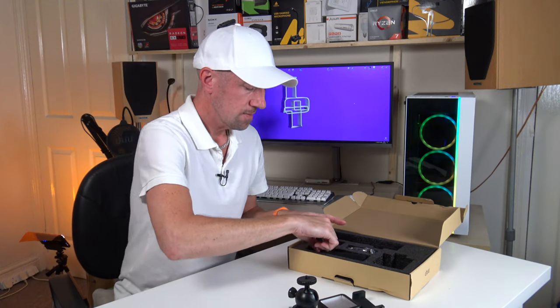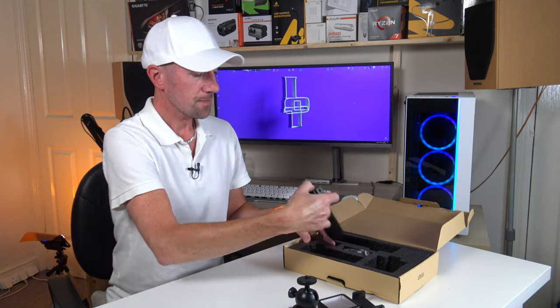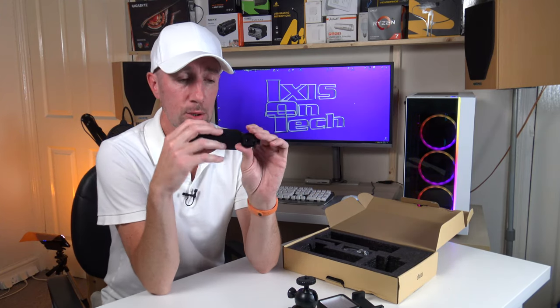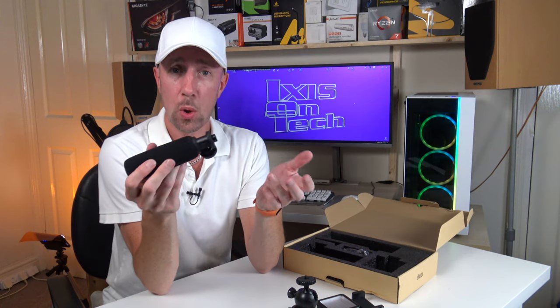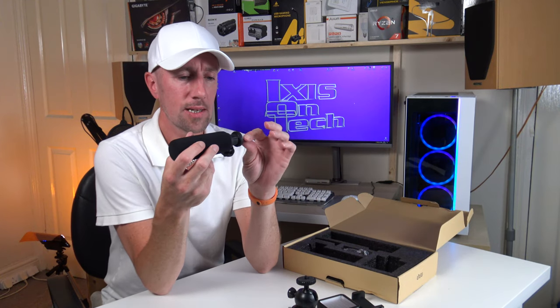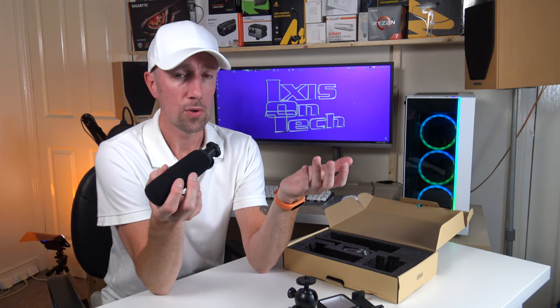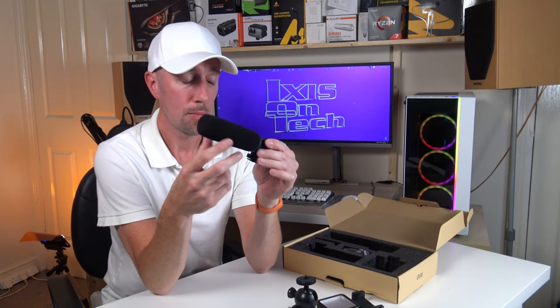So what else do we get in the box so everybody can hear you? A nice little shotgun microphone with a wind foam. It also attaches to the hot shoe. It doesn't require any battery — it takes the power from the cable that goes into your camera, your phone, or any other device that you're using that'll accept a microphone.